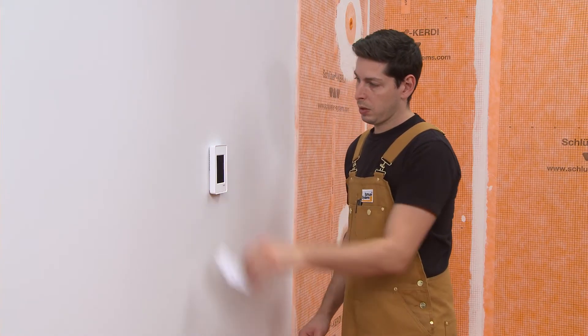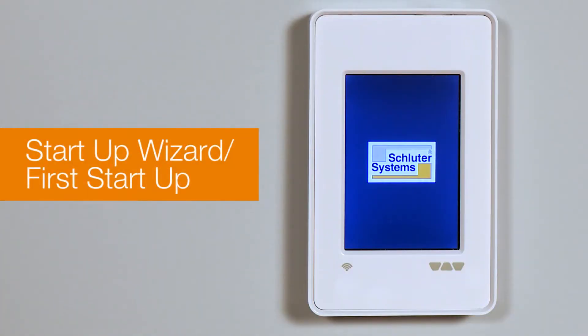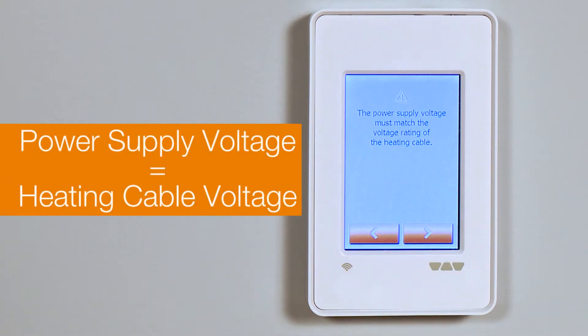When the thermostat is installed and turned on for the first time, or after a factory reset, the system will run a start-up wizard. First, choose your preferred language. Confirm the power supplied voltage from your electrical panel matches the voltage rating of your heating cable. If it does not, or you are unsure, contact your installation professional.